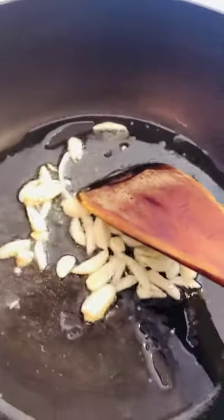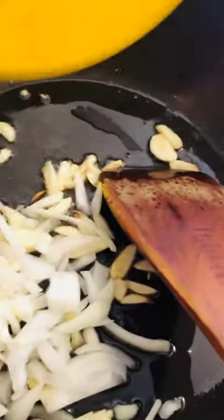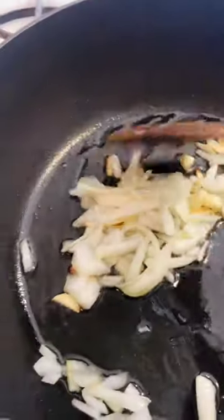The garlic is a little bit fried, and now I'm gonna add the onion and fry a little bit. I'm not gonna add any extra chili powder or turmeric powder — just cooking the spinach a very simple way. Just a little bit of fry with garlic and onion, then I'm gonna add the chopped spinach.